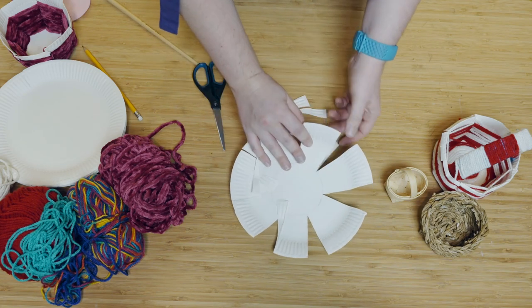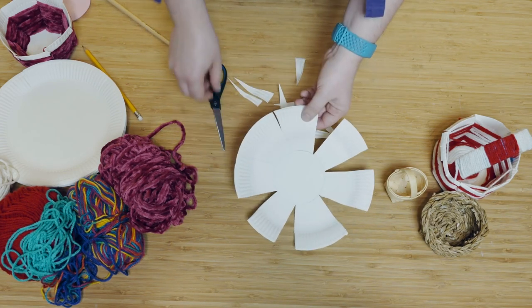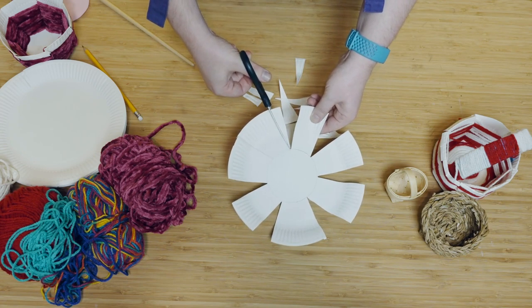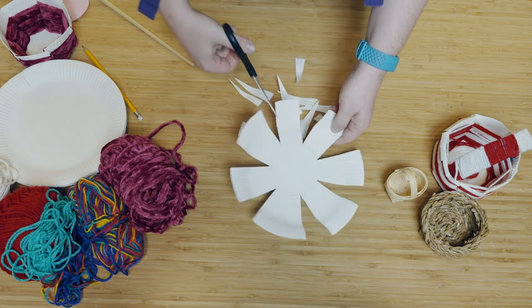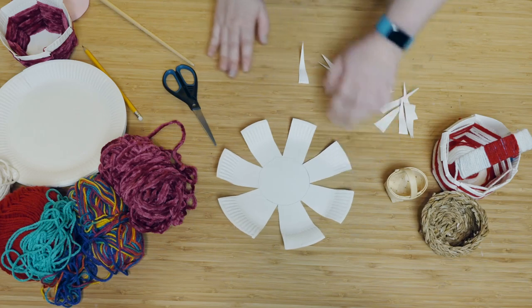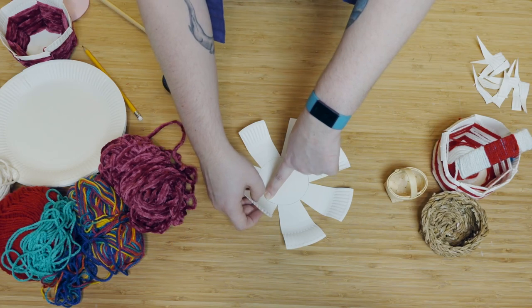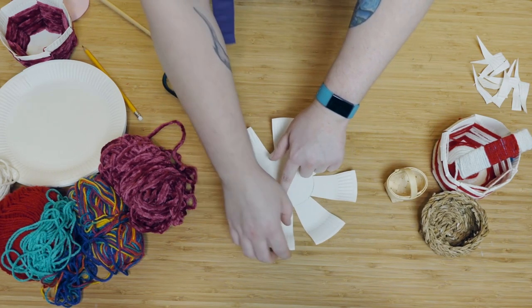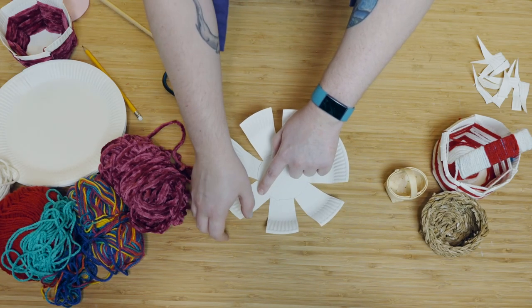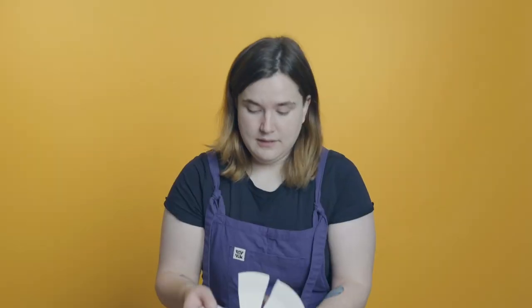Don't worry if they get stuck — you can just pull them off very gently. Clear all that mess out of the way and we have our loom. Place your finger at the edge of each circle and just bend the cuts up to make more of a bowl shape, like this.